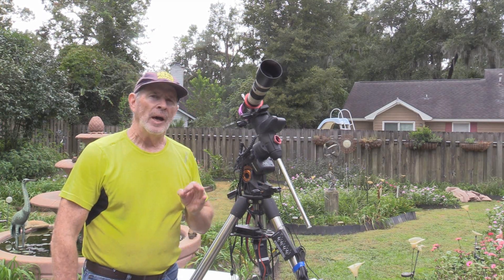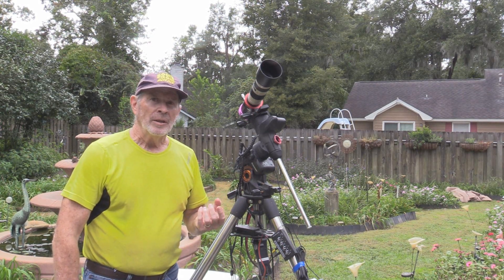How clean, how round, and how great are the images? I think they're pretty good. Let's take a look.